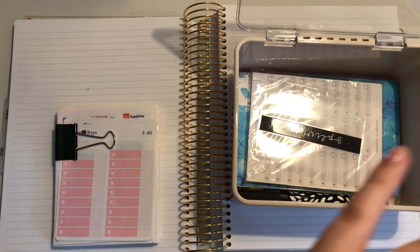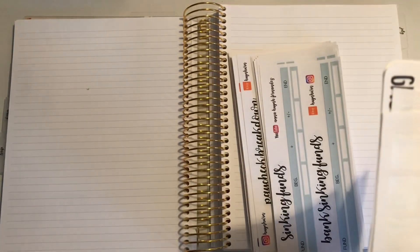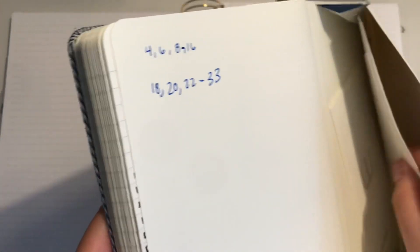They're not in here — where could they be? My monthly goals have to be here somewhere. Oh my God, I know where they are — they're in the back of this. I probably deleted the clip but I was going crazy looking for this.